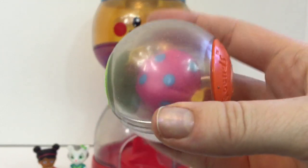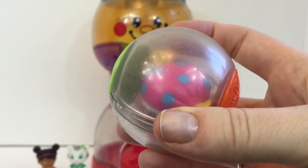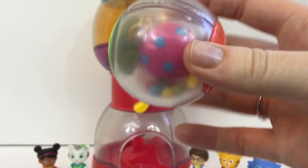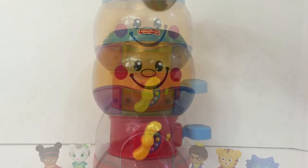Mmm, yummy! This gumball has a pink candy with blue spots on it. If we turn it around, the other side of the candy is white with blue spots. And there's little beads inside.